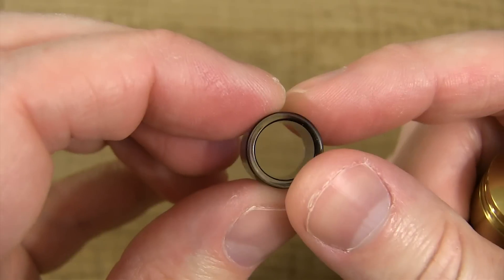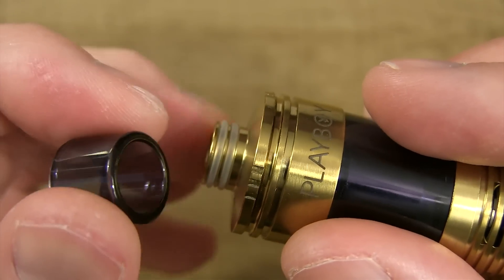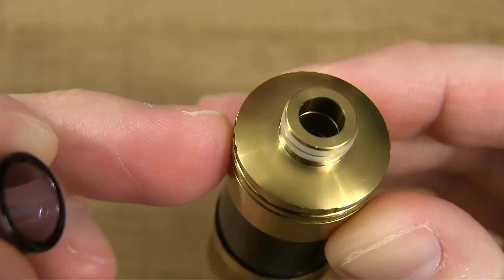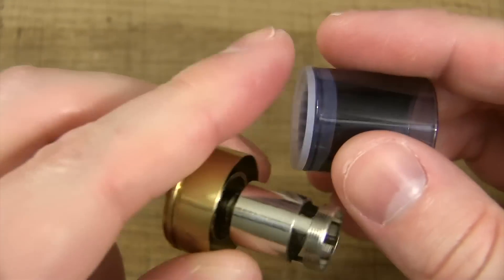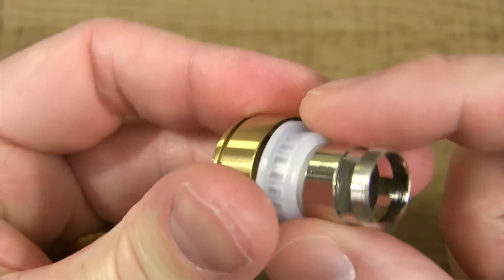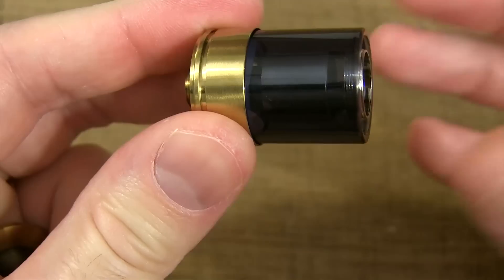Here's the glass tip — 10 millimeter bore all the way through, nice smooth rounded edges. This glass tip is held on by double O-rings at the top of the tank. Great fit. The tank is held in by this O-ring, and that fits down in here. You can push it back down with your tank, just like that.